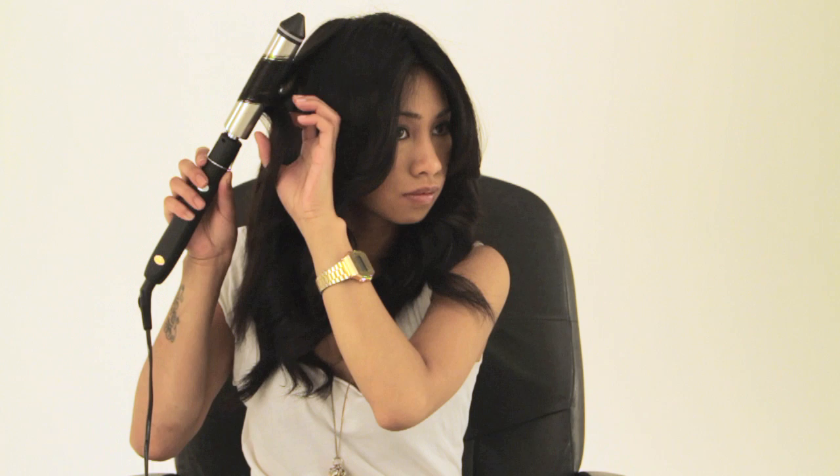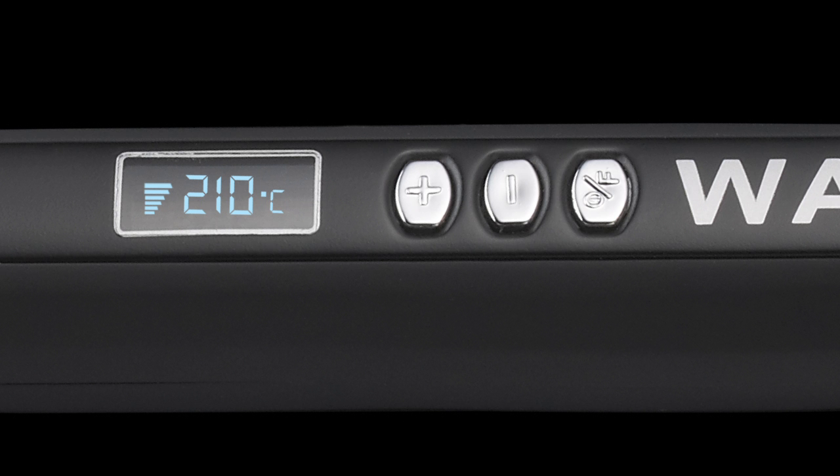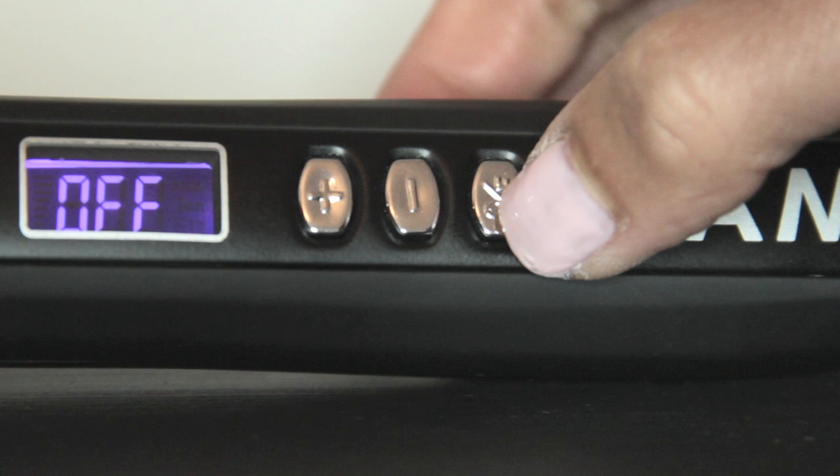The WAM revolving irons include a safety timer. This allows you to set the irons to be on for a certain amount of time, after which they will automatically switch themselves off. To set the timer, ensure that the irons are switched on and heating up, then press the on-off button rapidly.